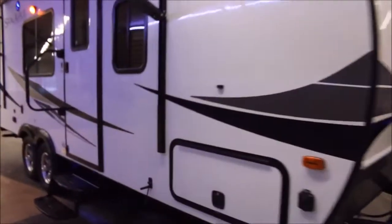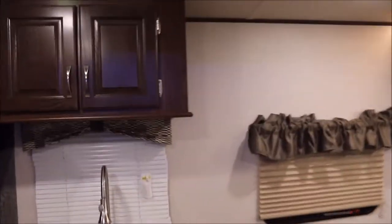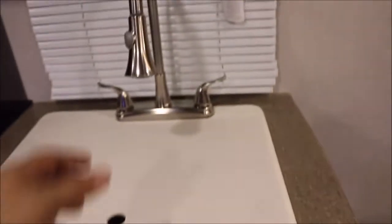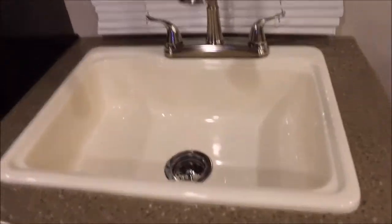They come standard with the solid surface countertop and power awning. The 202RB floor plan is actually one of my favorites. You've got a queen bed, beautiful wood cabinets with nice hardware throughout. In the kitchen you've got a sink with a nice pull faucet — it's a huge sink.